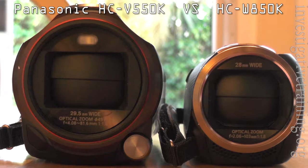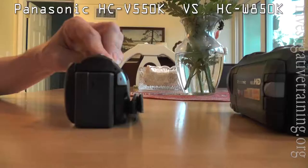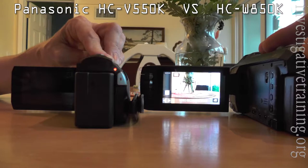Hi, this is Johnston Blakely from Investigative Training at Investigativetraining.org. We're comparing two camcorders here. The smaller one is the Panasonic HCV550K and the larger one is the HCW850K. Two different categories of camcorders and they have pros and cons. We're going to go through them.